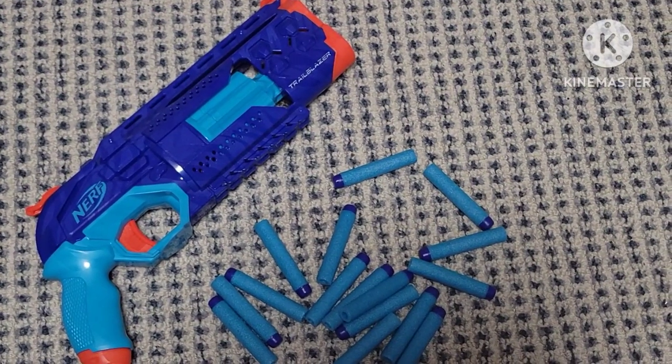Included is the blaster and darts. Now let's get into the review.